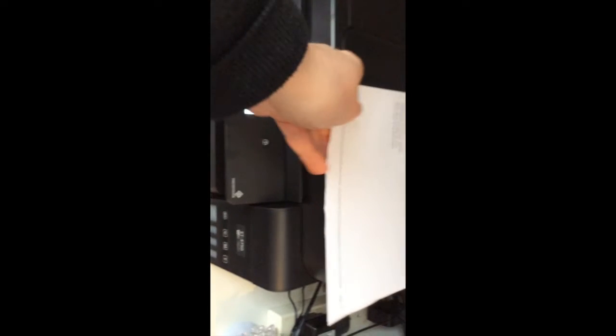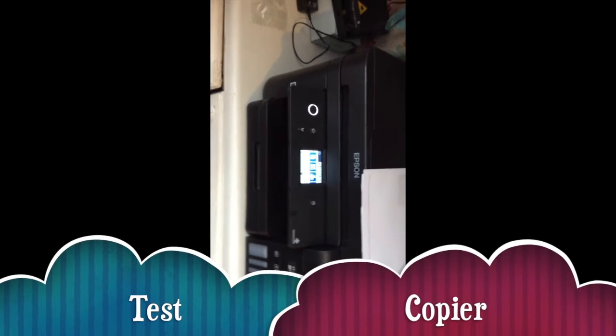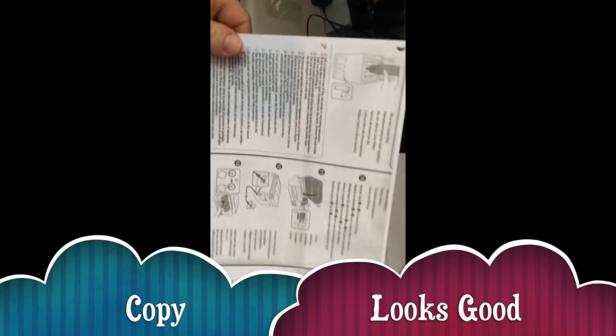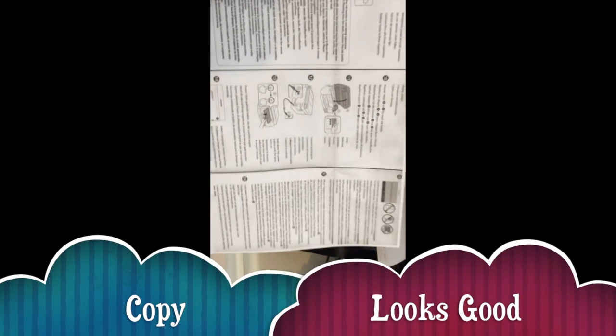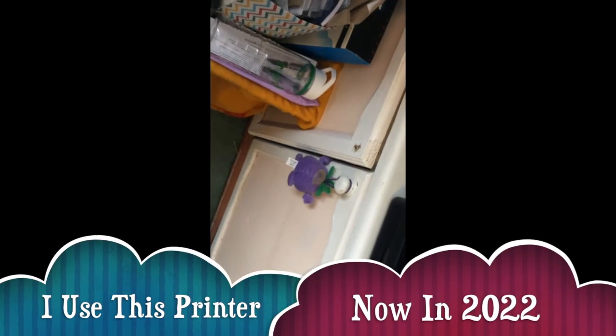I printed an email out as well, so it's all good at last — woohoo! I tested the copy function earlier on default settings and that's how the copy came out. Looking good!